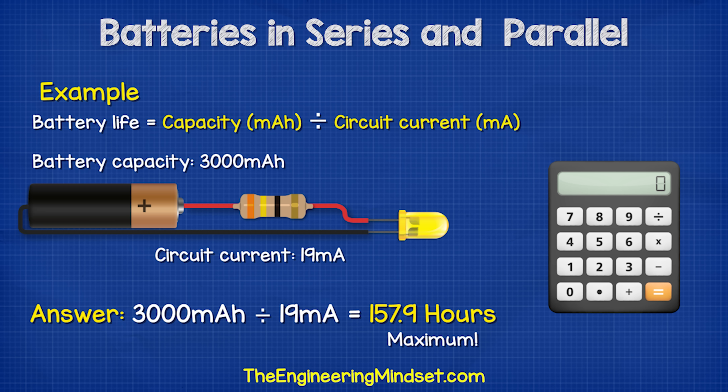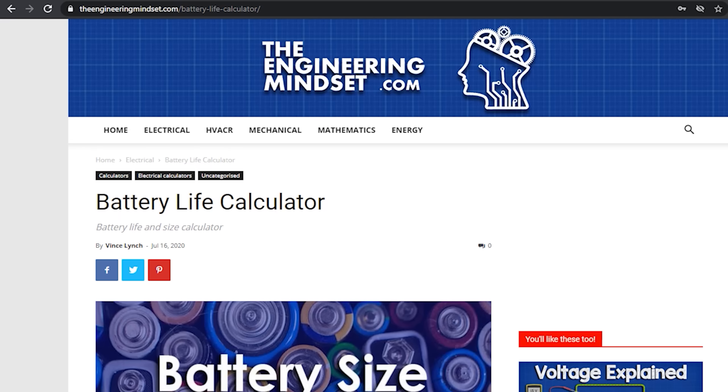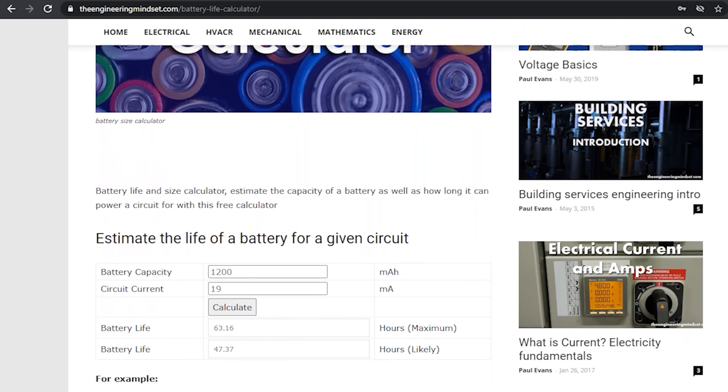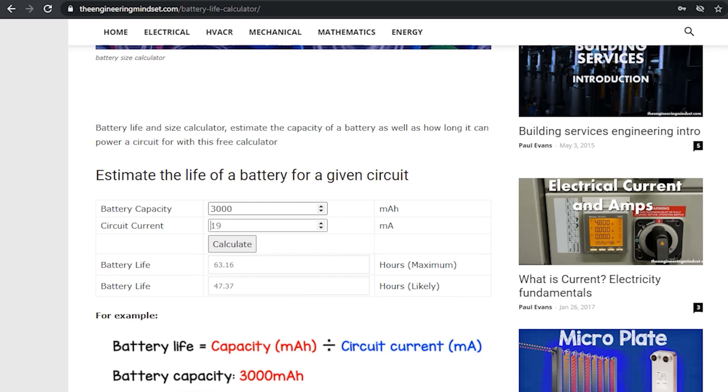But this really is the best case scenario, and in reality it almost certainly won't achieve this. We have also built a free simple calculator on our website where you can estimate the runtime of a battery as well as the required capacity. Do check that out — links can be found in the video description down below.